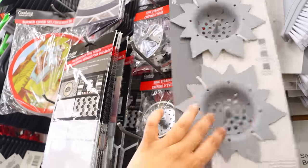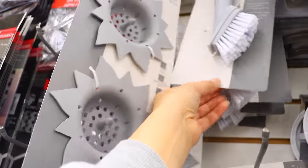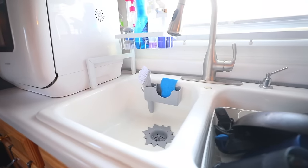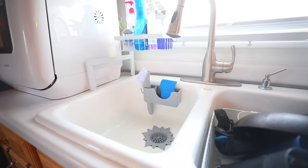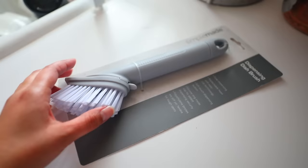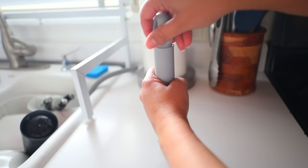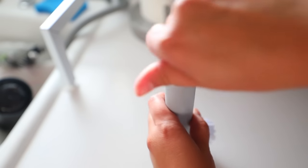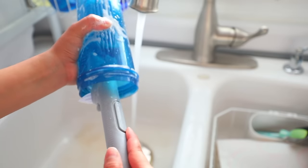There's the sink strainers. I really like these dispensing dish brushes — they have this one and then this one. I ended up getting the Starburst sink strainers, which are a silicone material. I also ended up getting the dispensing dish brush. The way that this works is you twist the top off, fill it up with dish soap, put the top back on, and then you just press a button and it lets the soap out. It's a great brush for the price — something like this retails for $9.99 on Amazon.